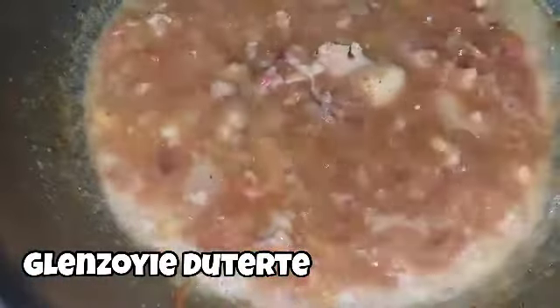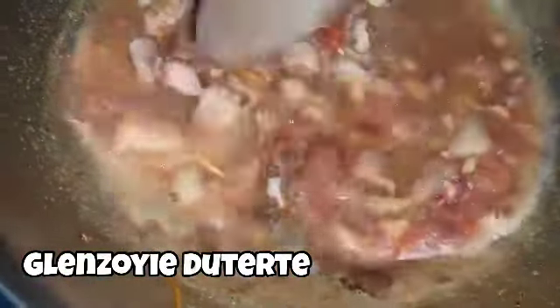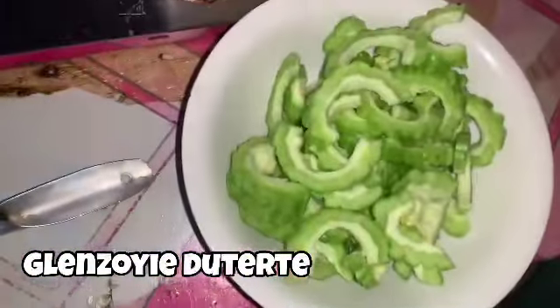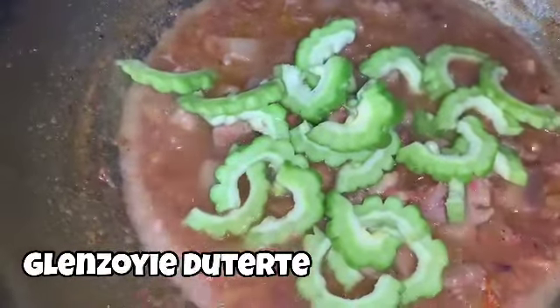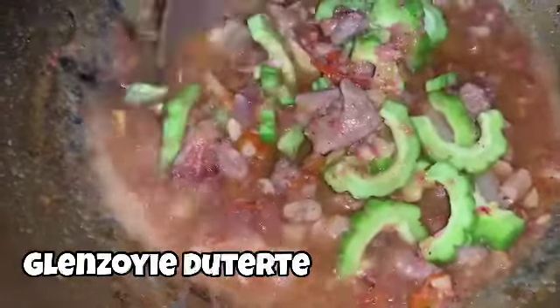Mga 5 minutes, balikan po natin. After 5 minutes later, ay malambot na malambot na ang ating pork. We can add the ampalaya. Kaya siya naging Ilocano version ng Bicol Express — kasi instead of sitaw, ampalaya po ang inalagayin. Shout out dyan sa mga naghahanap ng healthy na pagkain. Try nyo po itong recipe na ito. Mga 2 to 3 minutes later, balikan po natin sya.